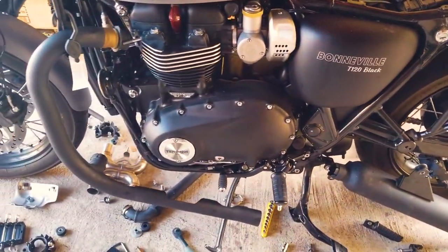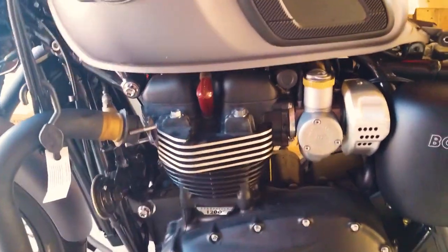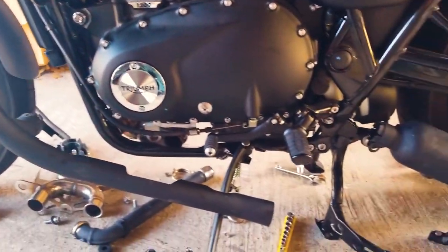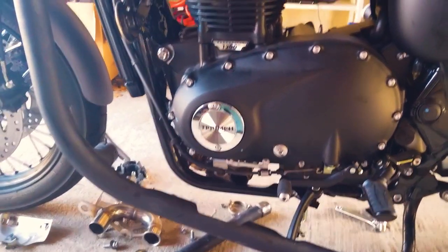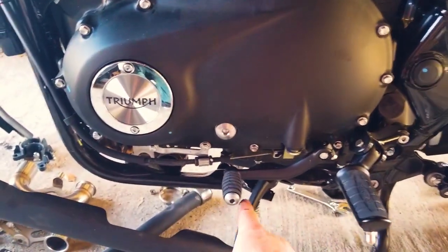Of course you're going to do this on both sides, and I hate to break it to you but it's absolutely true — you have to take this side of the frame off. You have to, period. There is no getting that cat out without taking this part of the frame loose right here.